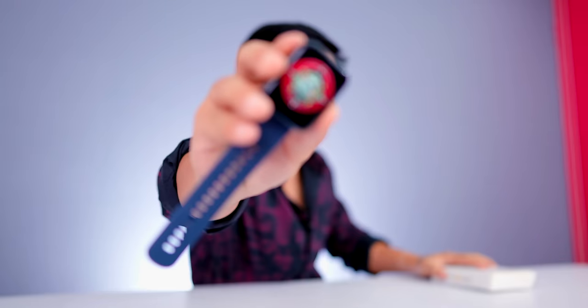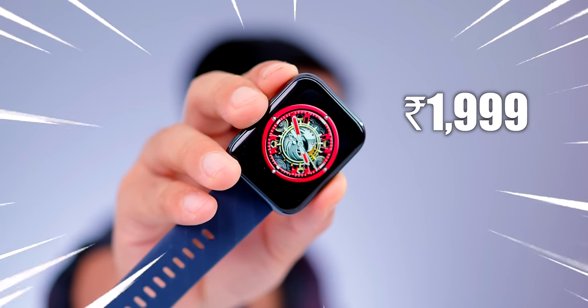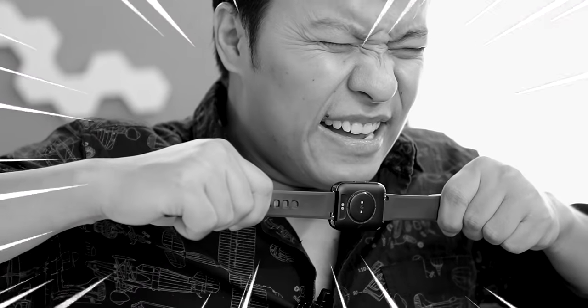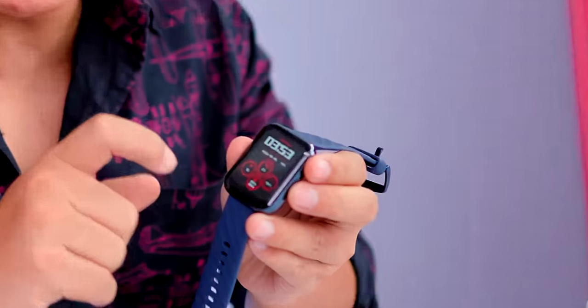This watch you can buy at a one triple nine price. It has the biggest screen, metal frame, 14 days battery life, and is water resistant.